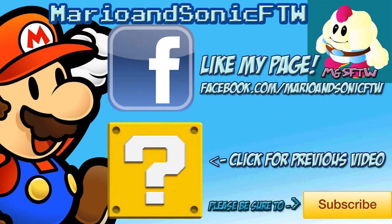Thanks so much for watching. If you liked this review and would like to see more like it, please hit the thumbs up, subscribe, and go to my channel youtube.com/marioandsonic for the win for more. Thanks again, and I'll see you next time.